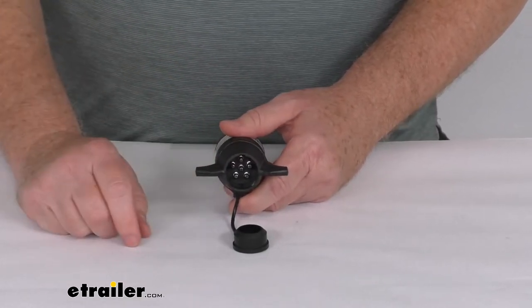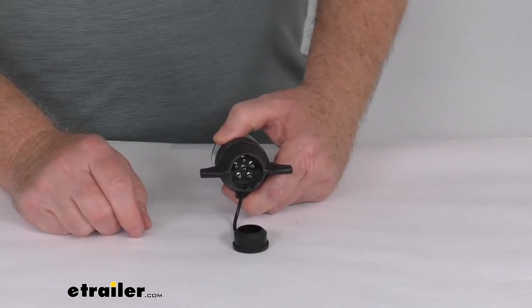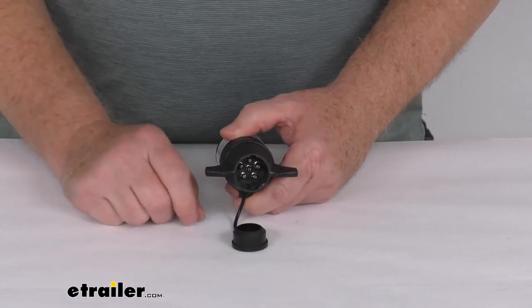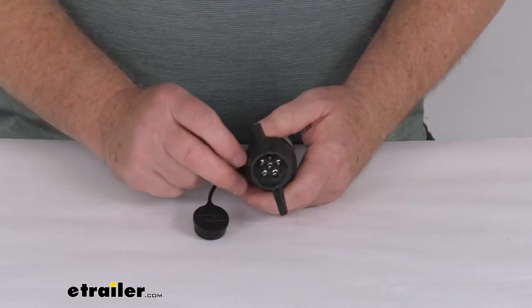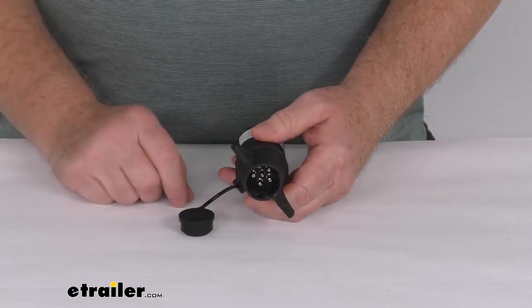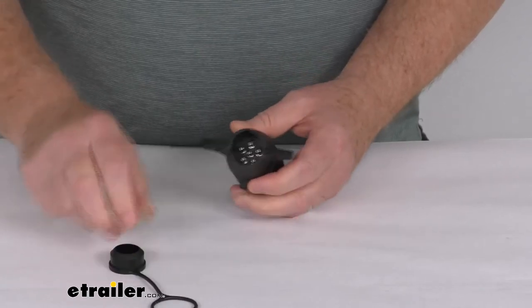If the center pin is for the brakes, it'll only have power when your brake pedal is applied or when the manual brake lever on the brake controller activates it. So if it does work that way, you need to switch it. You can easily do that — all you have to do is switch the blue and the black wires that are inside this adapter.